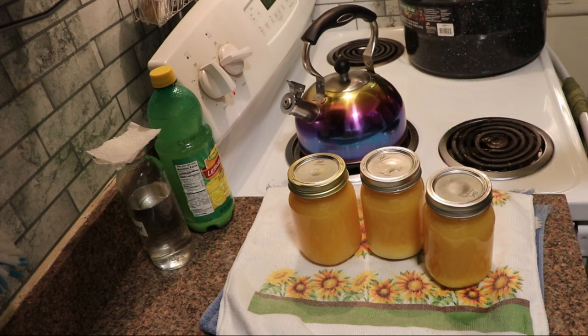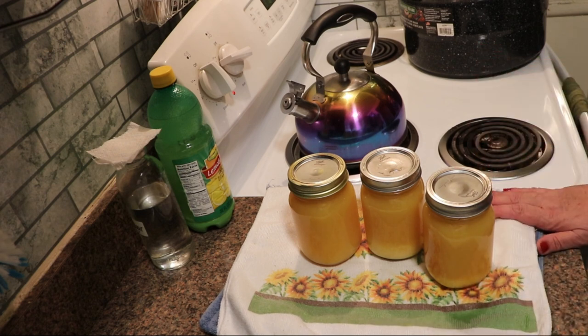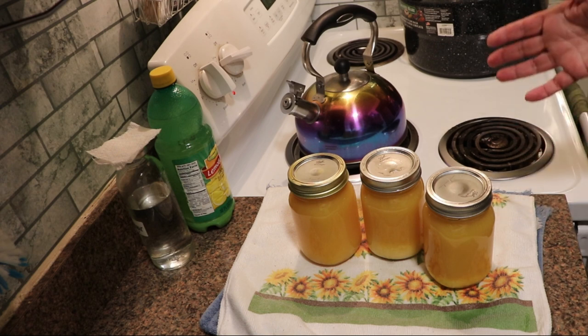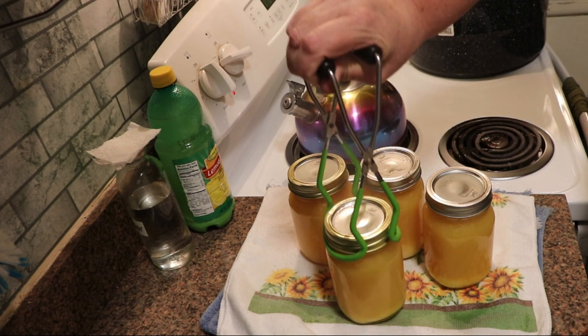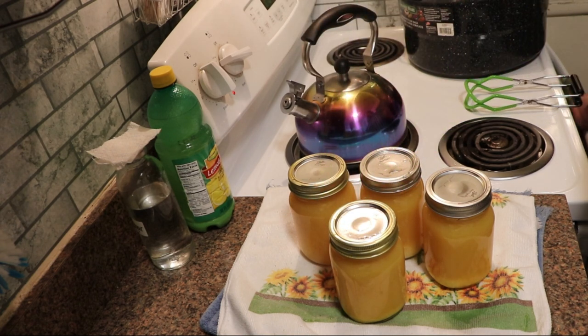I'm going to let these sit and put them on a pan so that I can move them. I'm going to put them in the dining room so they can cool for about 24 hours. Then tomorrow, I will take off the rings, wash the jars, label them, and put them in the pantry. They're good in the pantry for a year or two. This is enough for four batches of formula, so it will last us about a year.